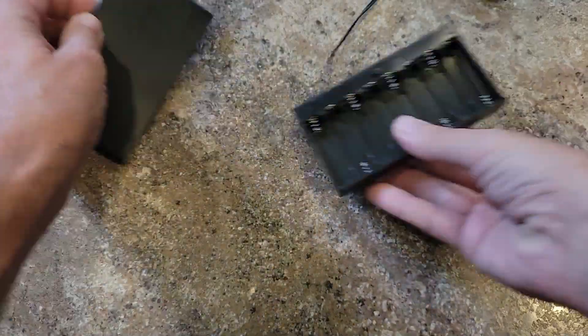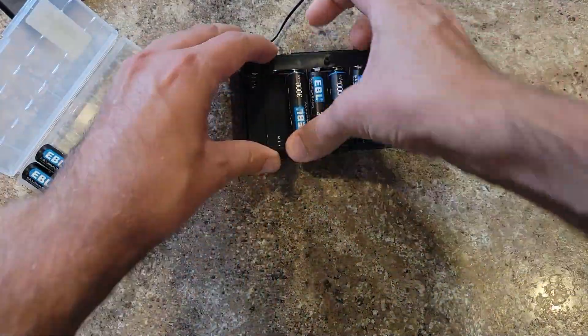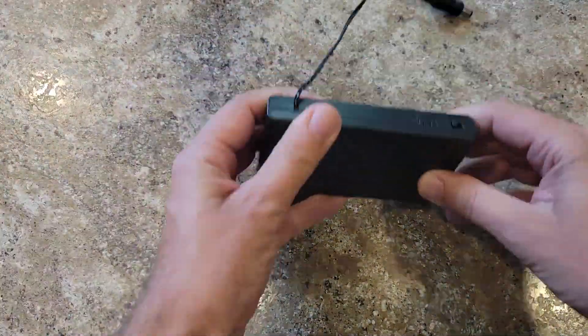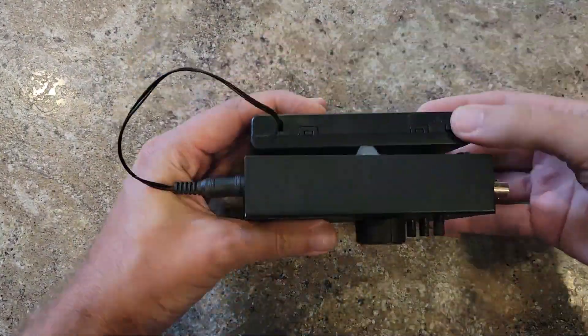The two 18650s at best are going to be four and a half volts each, so four and a half volts times two is nine volts — same as the internal. This thing will run off of 12 volts too; it'll probably either run longer or put out more power. I've got a 12 volt battery tray, I'm going to try that too. The thing about battery trays — you got to turn them on in order for them to put power out.